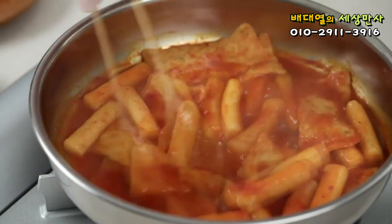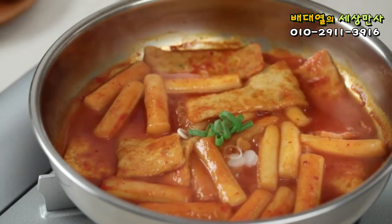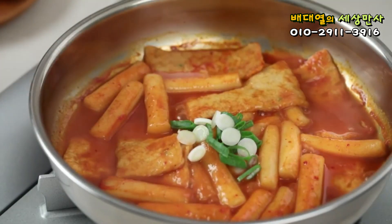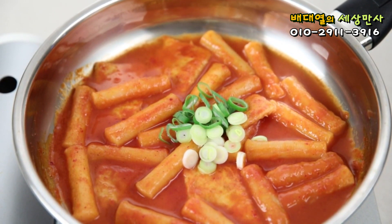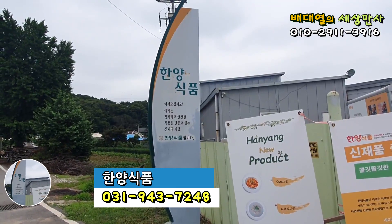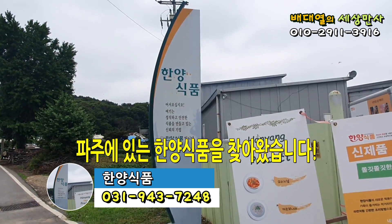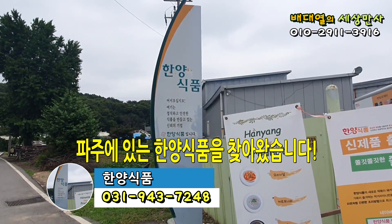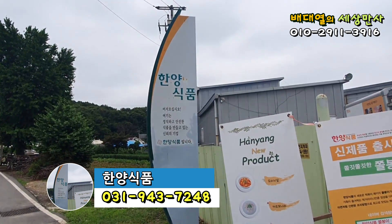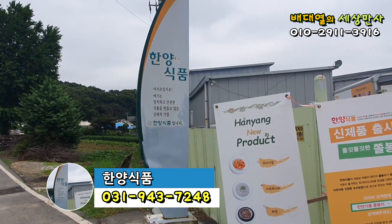여기가 파주시 원룡면에 있는 한양식품 공장입니다. 이렇게 작은 소기업들이 살아야 우리 대한민국이 건강한 사회가 될 수 있습니다. 이런 소기업들이 살 수 있도록 여러분들께서 각별히 신경을 좀 써주시기 바랍니다. 구독자 여러분들께 특별히 부탁드립니다.